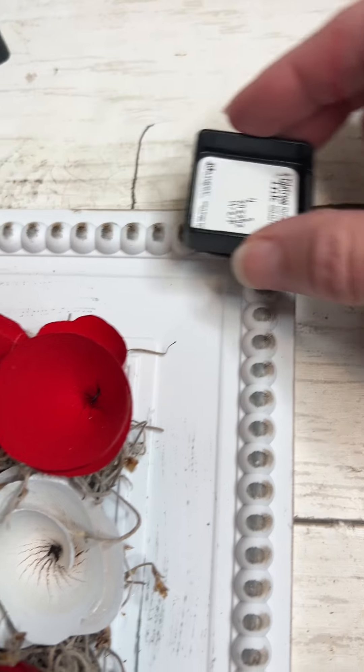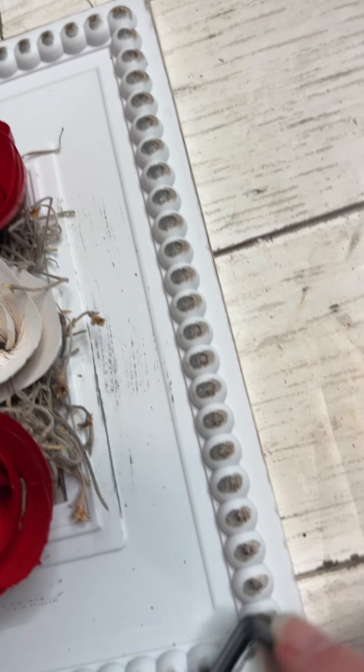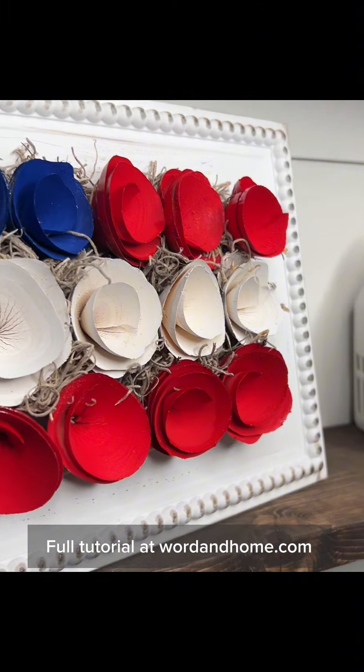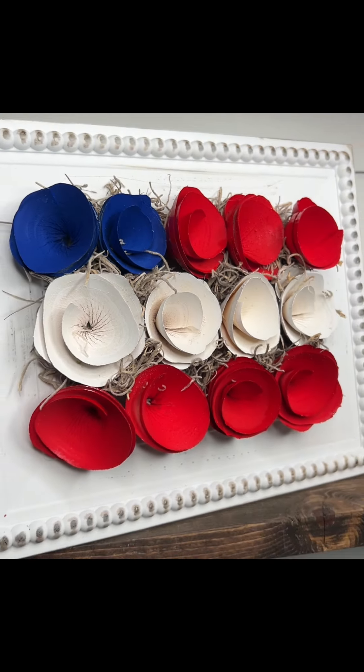If you would like a more detailed list of the supplies and the steps, you can find a post on this at wordandhome.com. I really enjoyed how this one turned out, and because it's a picture frame I can set it up directly on a shelf and it will sit nicely by itself. I hope you guys enjoyed.